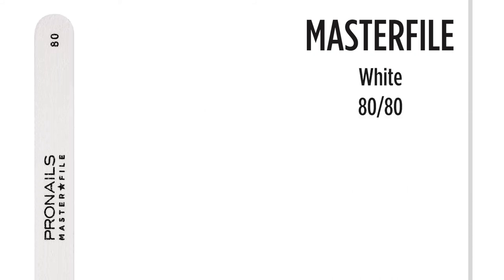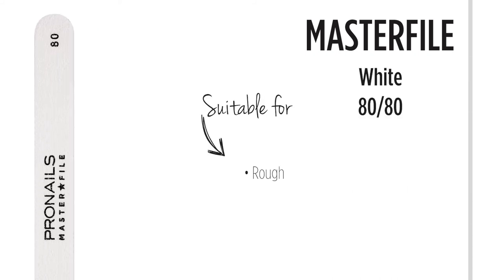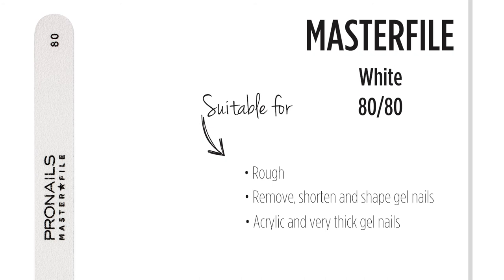The 80-80 grit file is the coarsest file in the master file range. This file is perfect to remove, shorten and shape very hard surfaces like very thick gel or acrylic nails. These files come in two shapes: straight and half moon.